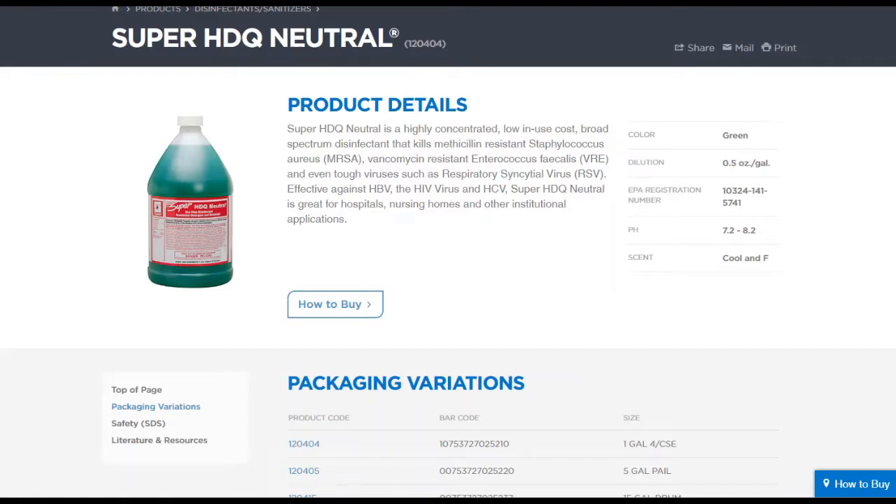I'm attaching a video to this of a disinfectant that I think you'll see is probably a pretty good one to use. This product is a Spartan product — it's the Super HDQ Neutral, a neutral disinfectant that kills a variety of viruses and is great for hospitals, nursing homes, and other institutional applications. It's checking all the boxes, and one of the things is when you look at the dilution ratio, it's a half ounce per gallon — meaning that one gallon of product is going to make you 256 gallons of ready-to-use solution.